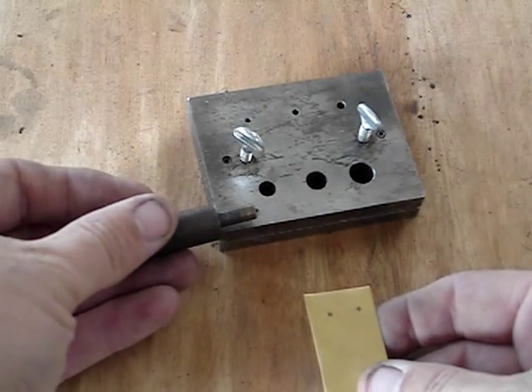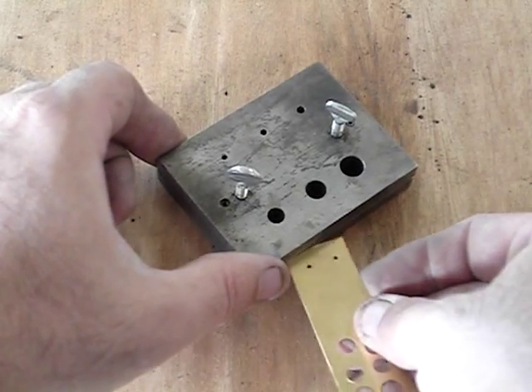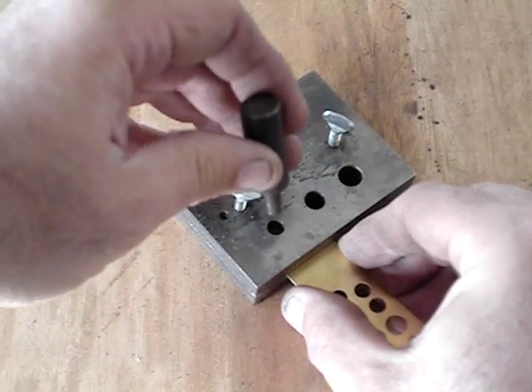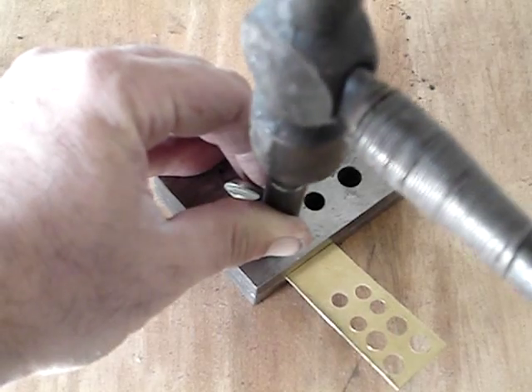Now I'm going to make the outside diameter of the washers. Notice my punch has a little centering nub in the middle of it to help center the washers. So I slide the shim stock between there and get it lined up good with the punch.